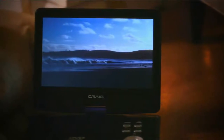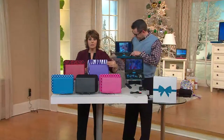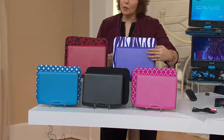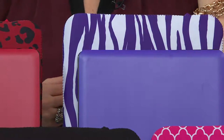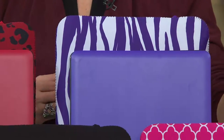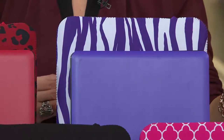Let me remind you about the colors available. The most popular and most limited has been the purple — you get a purple DVD player with a purple and white zebra neoprene case, plus matching purple earbuds, the splitter, the cable, the remote, all of that. We started with 10,000 in purple, and there are only 2,300 left.